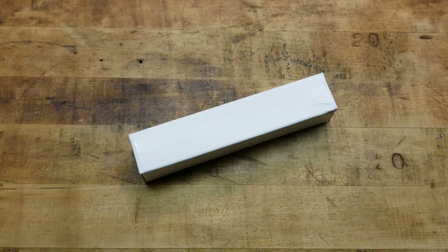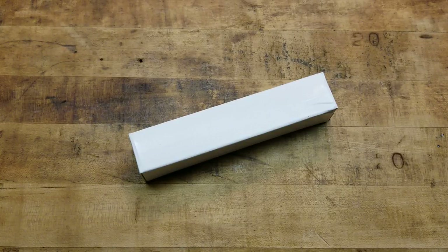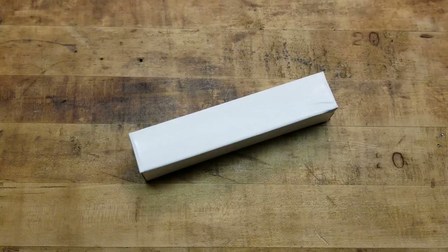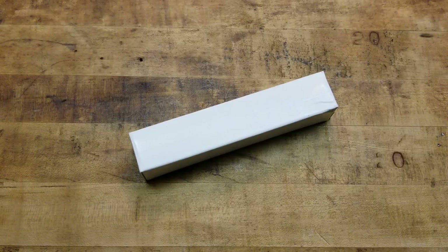Hey, what's going on guys, Terribly Tactical back at the tabletop with another review overview. Just got this in, so I'm bringing it to the channel. I'm going to use it, test it out, and dedicate it to a certain application. Per the title, this is the Streamlight Microstream USB rechargeable.